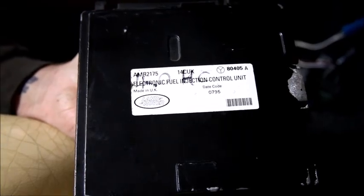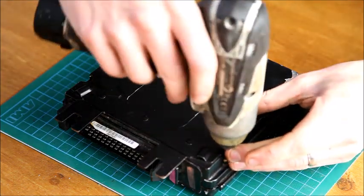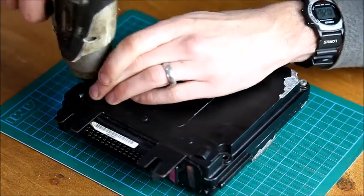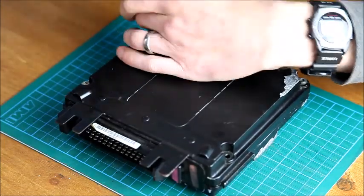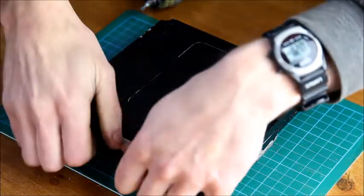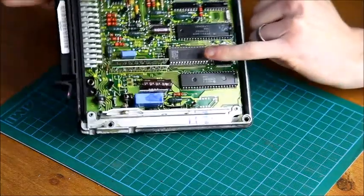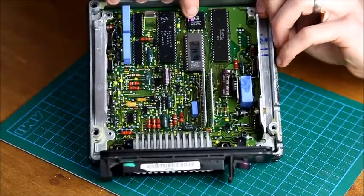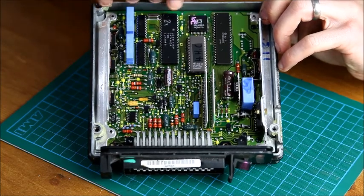We've done videos of chipping an ECU before on our YouTube channel several years back, so we thought we'd show you the process again. The screws are just T20 bits — just four of them on the 14CUX. Once removed, we can pop the ECU open. This is the ECU chip we're going to be changing, and here you can see the small square chip with the MVA number on it, which we reference to know the software type for the ECU chip.